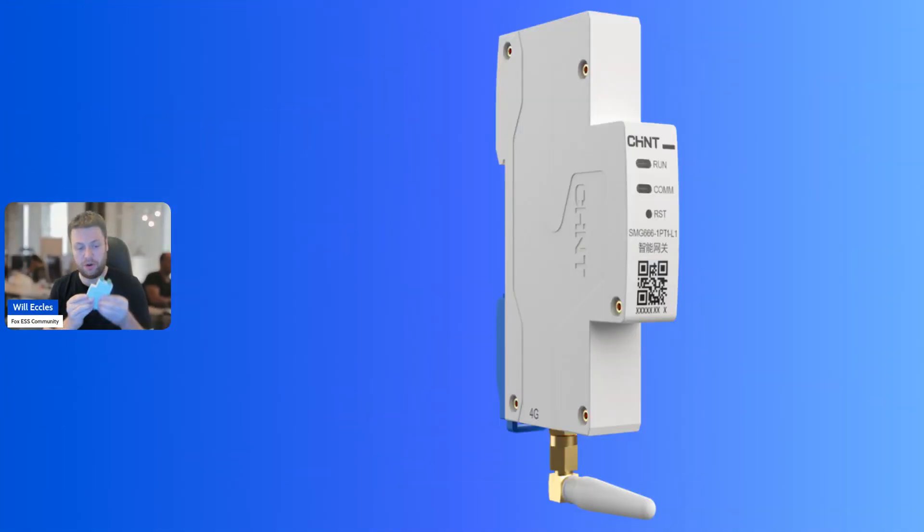The second part of this — you get two of these, and I've got a bigger image on the screen. There are ports on the top for power, which go from 85 volts to 277 volts, and then you've got an RS485 port where you could connect a hardwire solution. But the magic piece is on the bottom: there is an aerial antenna connection, and Fox supply stubby aerials that connect into this.